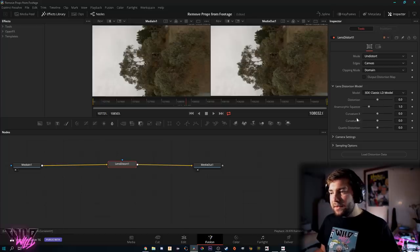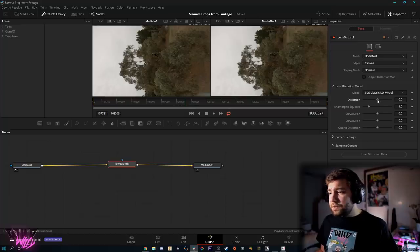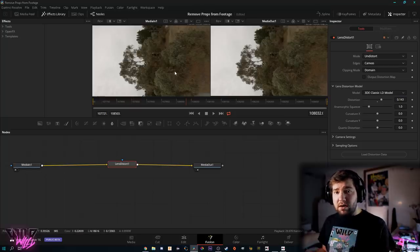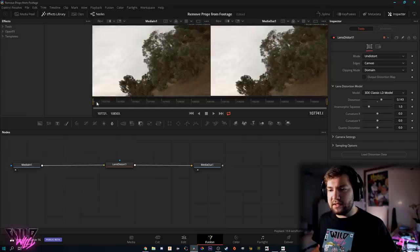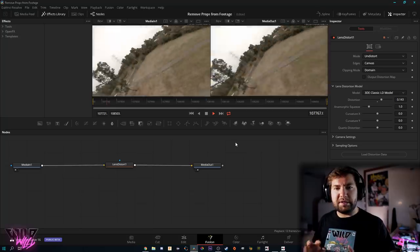Go to Lens Distortion Model and here we get all the fun things to play with. In Adobe Premiere Pro, really the only thing you have to play with is the distortion amount — same in Final Cut Pro. Just take this distortion amount and increase it until the props go out of view. As you can see on the left viewer — the raw clip — there are still props in the corner, but on the Media Out those props are totally gone and the image is almost identical. Let's hit play and let Fusion pre-render for playback.